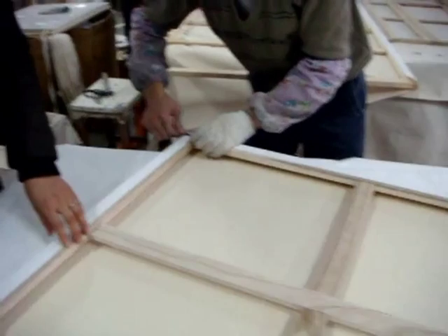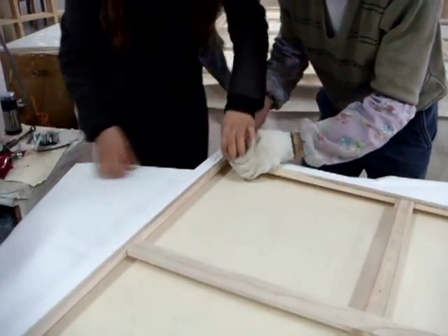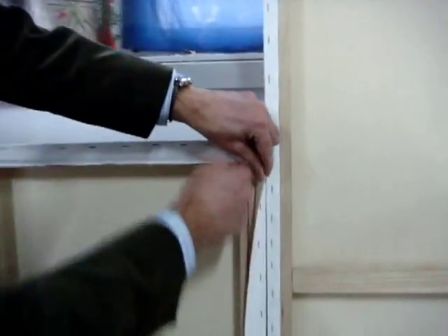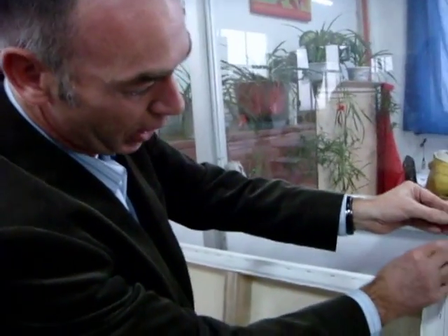Plus, the fact that it's easy to undo the canvas — takes a few seconds versus probably half an hour — because of all the damage. And the fact that you actually get more canvas at the end. This is a lot easier to unzip the whole thing. You unzip the spline, and you have a lot more canvas left than with staples, and with staples you have nothing left.